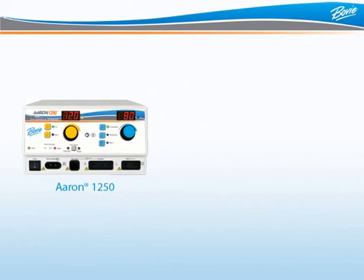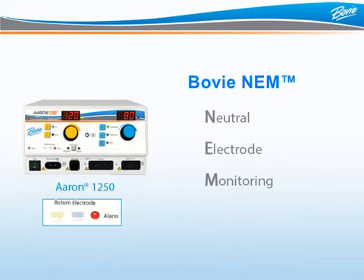BOVI-NEM, or Neutral Electrode Monitoring, means the generator is consistently checking to ensure that the grounding pad is properly connected to the patient when using disposable split pads, reducing the risk of patient burns.